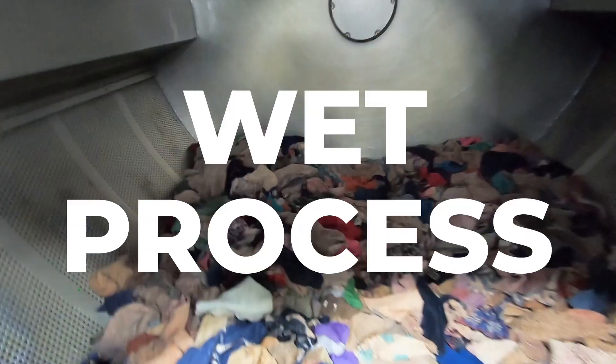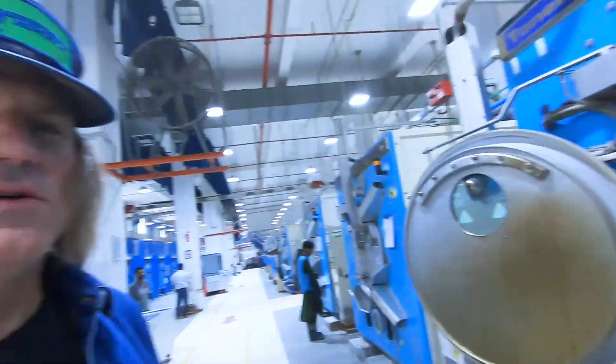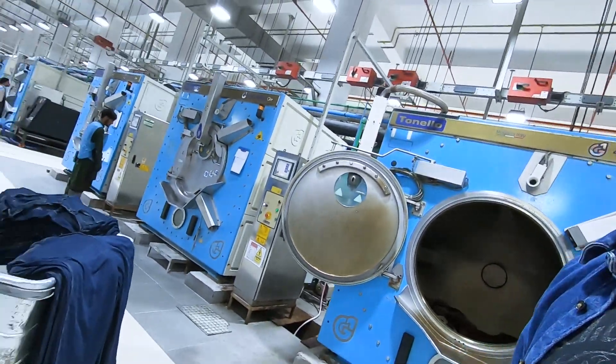That's the laser department — it's not a very mellow, chill feeling in here but I like it. Those are towels — the towel wash has kind of replaced the acid wash look. It does a random acid wash look and they're going to load up this machine right here.